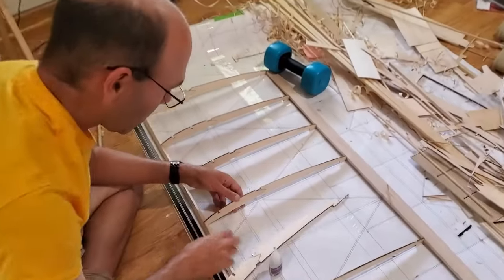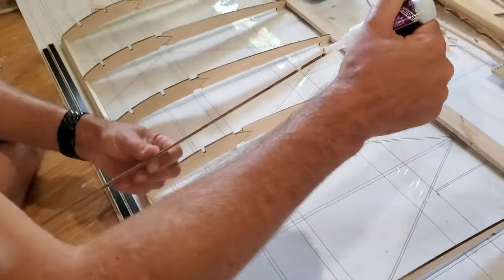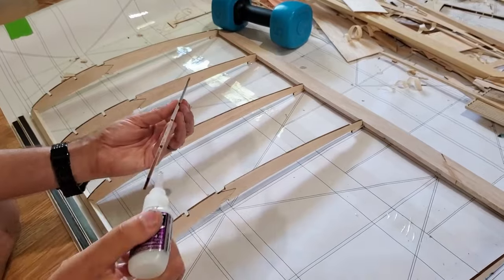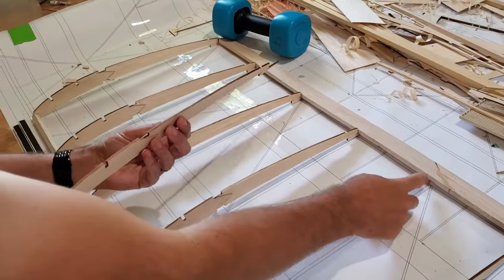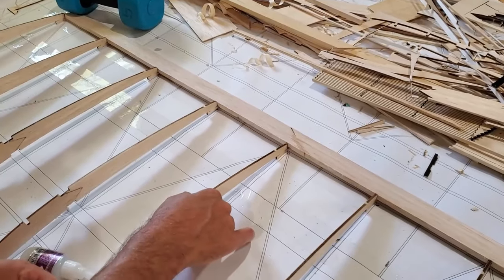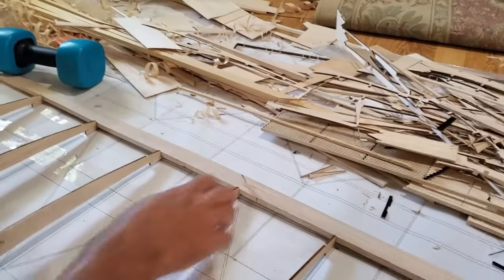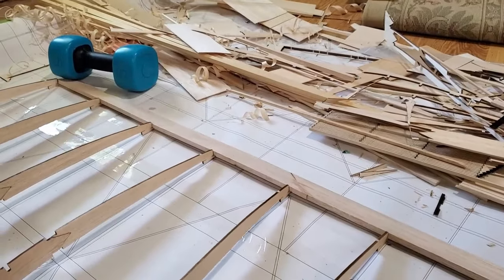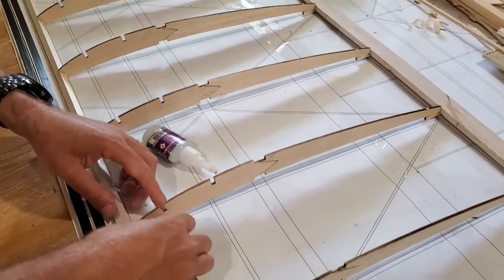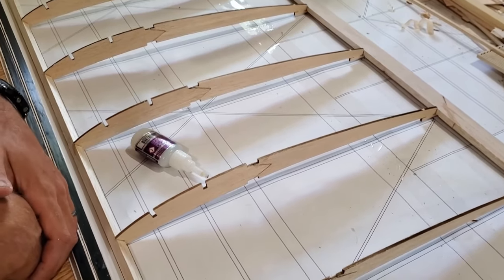We're putting the last rib in, finishing up the last section of the wing. We did use a notching tool to notch this trailing edge. If you're wondering why there's two notches, that's because I screwed up on measuring some things, so I came back and made new notches. That's the last rib for the entire wing going in place.